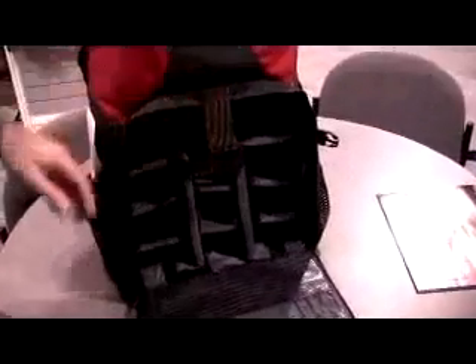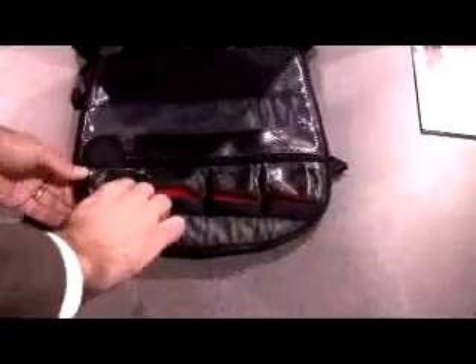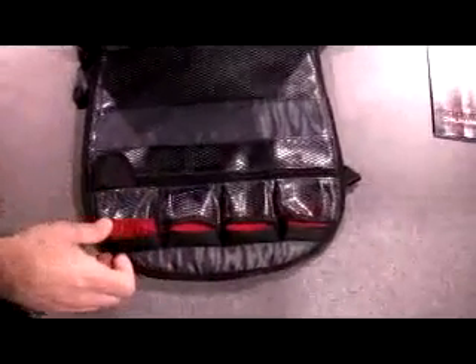Tamrax memory management system is featured here on the flap so that you can keep track of which memory cards are available and which ones are full by using the red flag system.